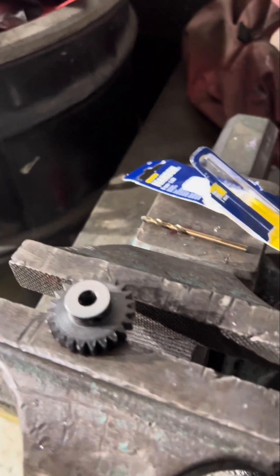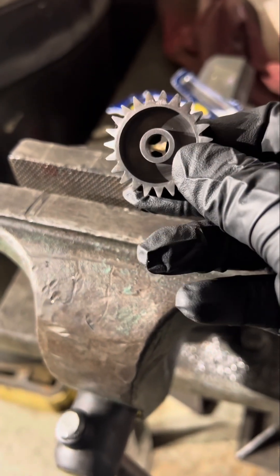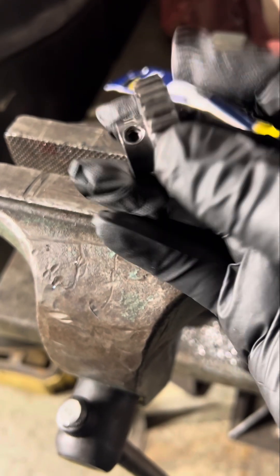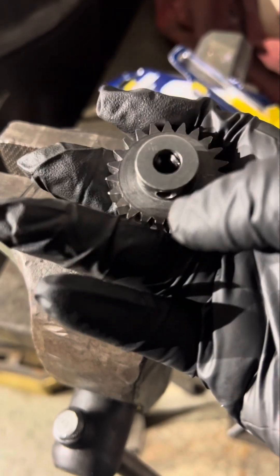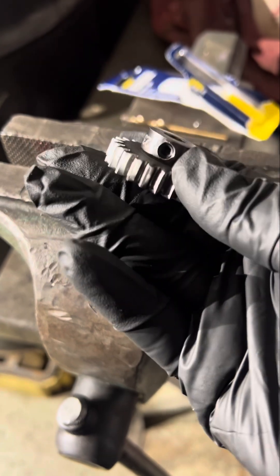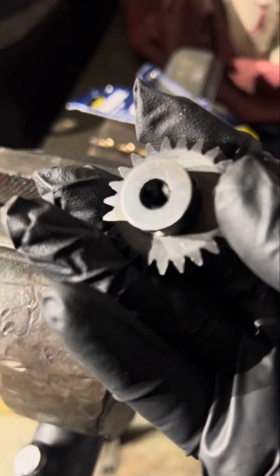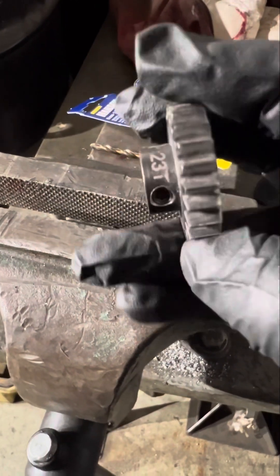Now we've got three screws holding this pinion gear, so we're pretty sure it won't be coming off that easily from the shaft on that motor. Add a little bit of Loctite on the threads to prevent them from unscrewing themselves — that's what you should do anyway, especially for a torquey motor.